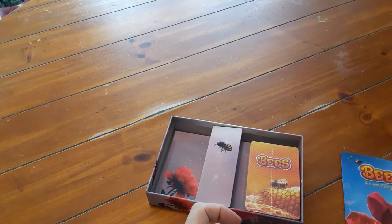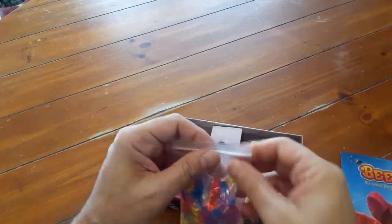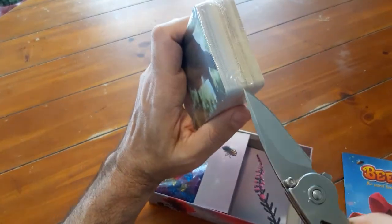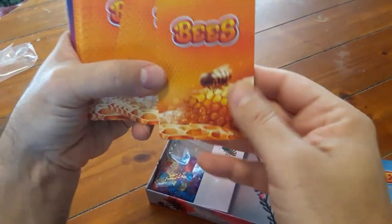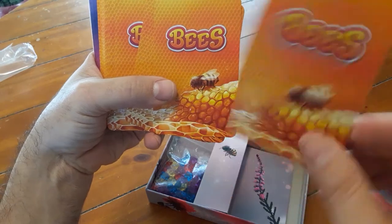These are fun bright colors — there we go, nice. All right, so we got the jewels and let's check out our bee pack cards that are in this game. I like the front — oh, that is so cool! I'm scared of bees but I'm okay to play this game.